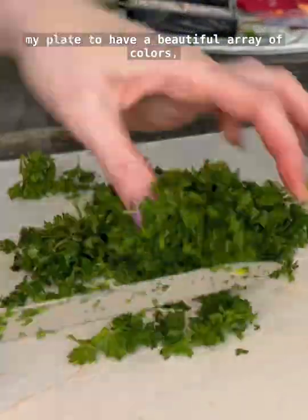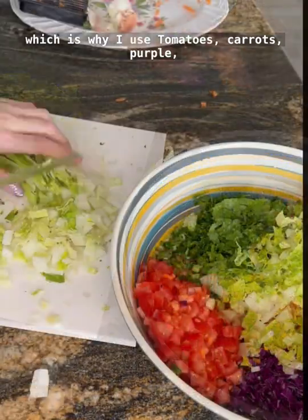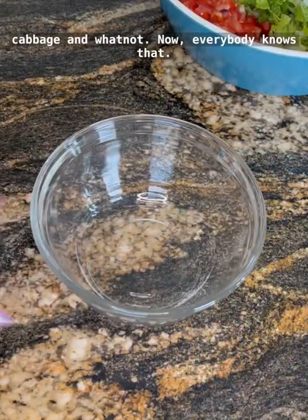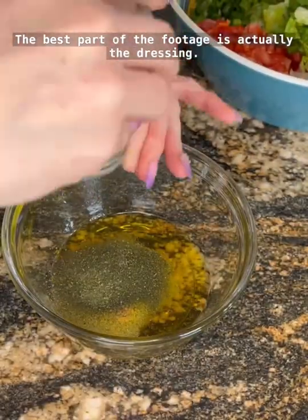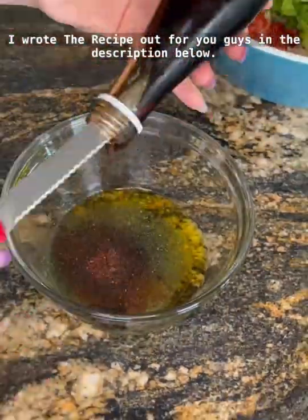I love my plate to have a beautiful array of colors, which is why I use tomatoes, carrots, purple cabbage, and whatnot. Everybody knows that the best part of the fattosh is actually the dressing — I wrote the recipe out for you guys in the description below.